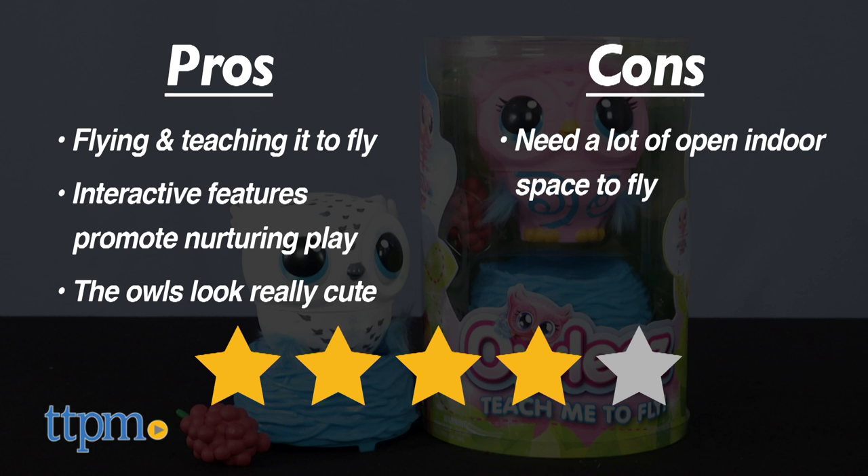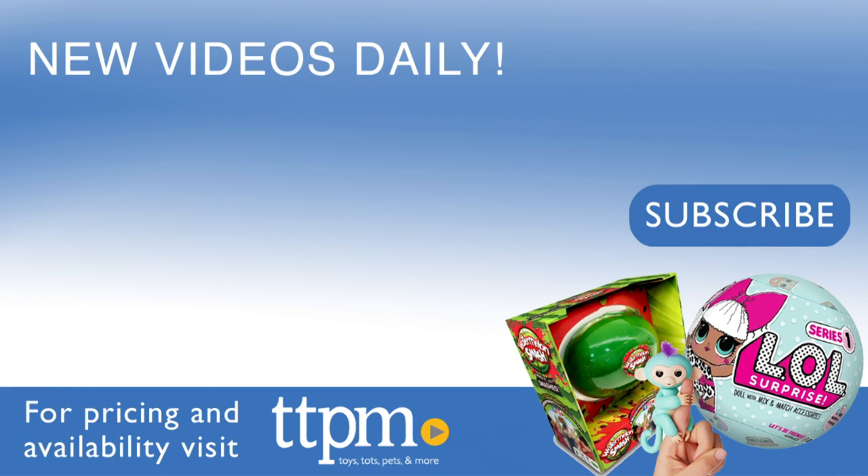I give this 4 stars. For where to buy and current prices, visit TTPM and subscribe to our YouTube channels for more reviews every day.